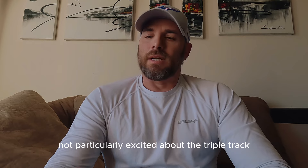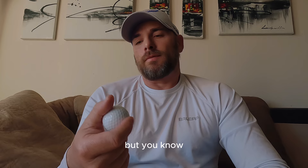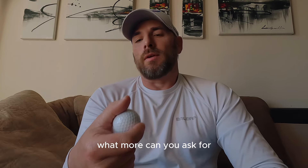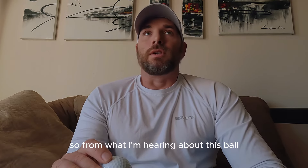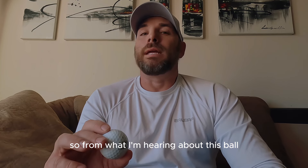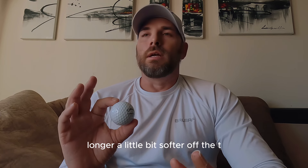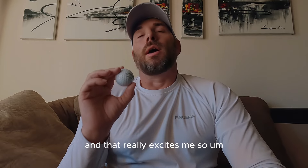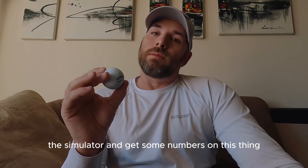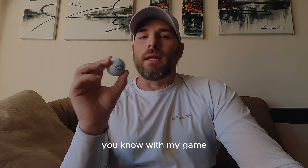I'm not particularly excited about the Triple Track — me and Triple Track just don't get along very well. But for a prototype ball, what more can you ask for, right? I played the CSX most of last year, and from what I'm hearing about this Chrome Tour, it's supposed to be better — longer, a little bit softer off the tee, a little bit softer off the irons and wedges. That really excites me. I can't wait to get into the simulator and get some numbers on it to see if it matches well with my game.